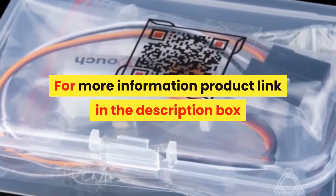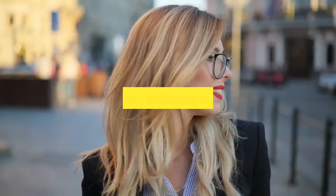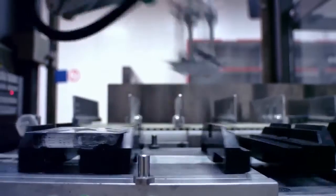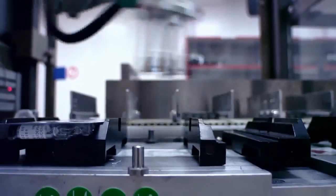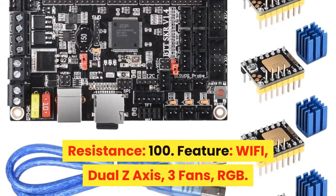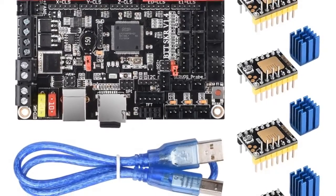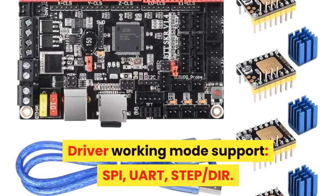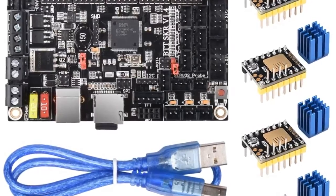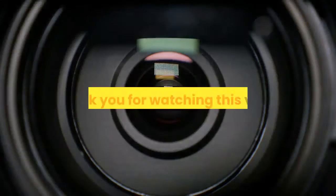Number 1. Brand name: BIQU. Item type: motherboard. Model number: BTT SKR v1.4. Product name: SKR v1.4 32-bit control board. Material: four-layer PCB. Features include Wi-Fi, dual Z-axis, three fans, and RGB. Input voltage: DC 12V / DC 24V, 5A–15A. Driver working mode supports SPI and UART. Architecture supports XYZ, Delta, Cartesian, Ultimaker, and CoreXY. For more information, see the product link in the description box. Thank you for watching.